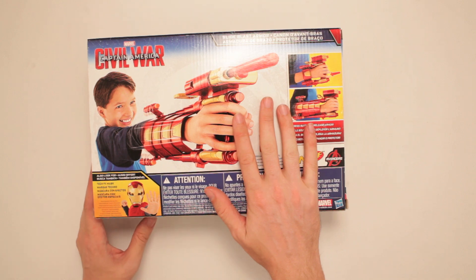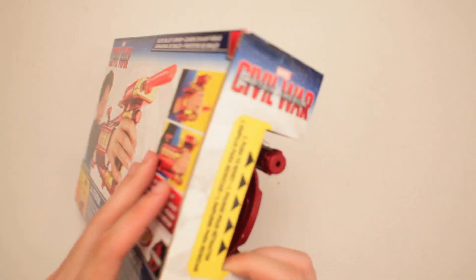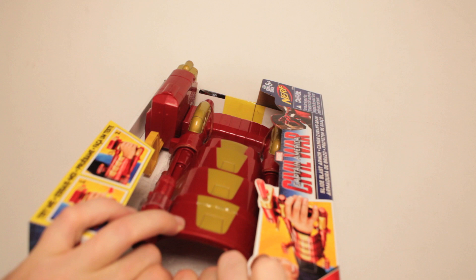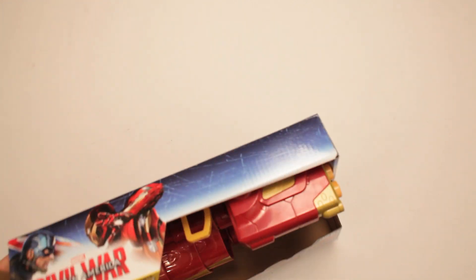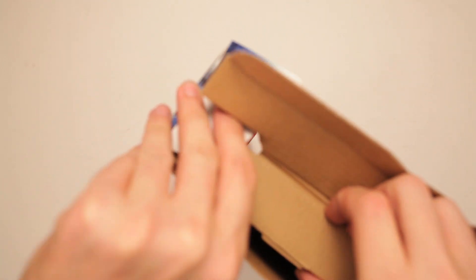Tech FX mask — that is hard to say. Say it right now at home, tell me if you did it successfully, because I didn't. Tech FX mask. Tech XF mask. Tech... I keep wanting to say Texas. Texas FX mask! You get the effects of Texas in your face. Good stuff. You're the man now, Texas FX Iron Man dog.